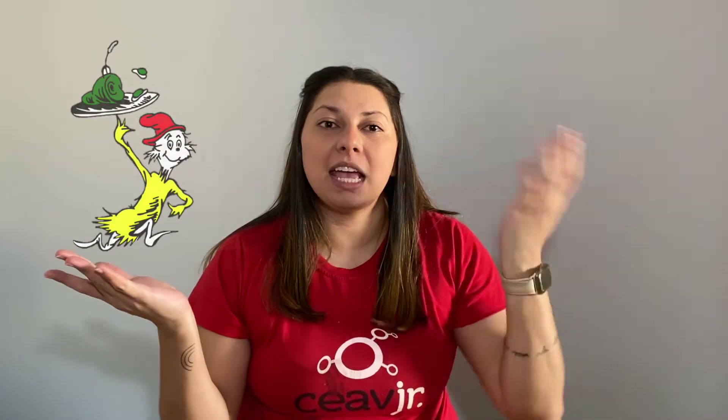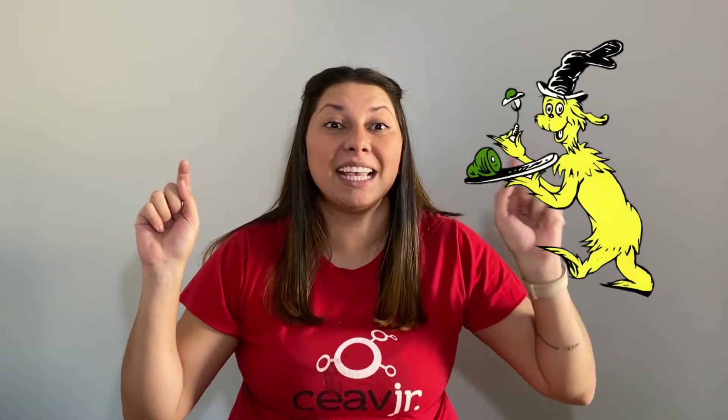Hello boys and girls! It's Miss Haini here and today I have a recipe for you. Do you remember the story Green Eggs and Ham? In that story there were two people, Sam I Am and his friend, and Sam I Am was trying to make his friend eat Green Eggs and Ham.